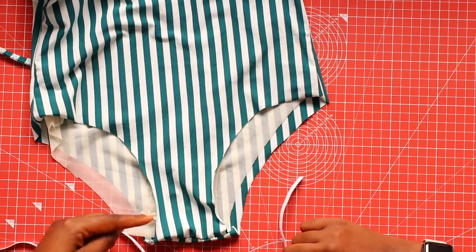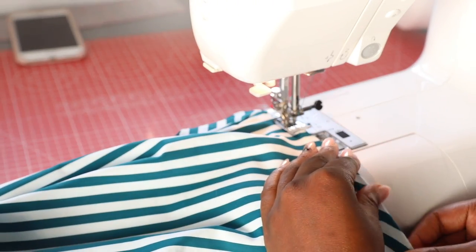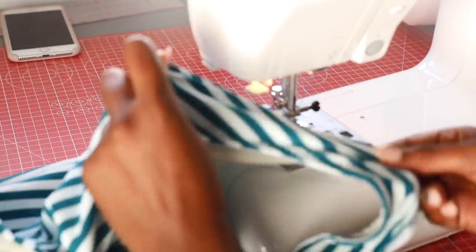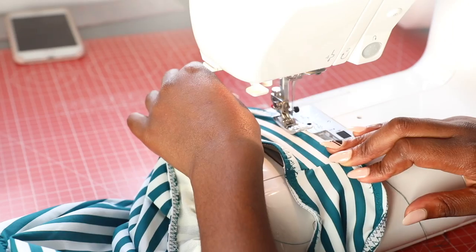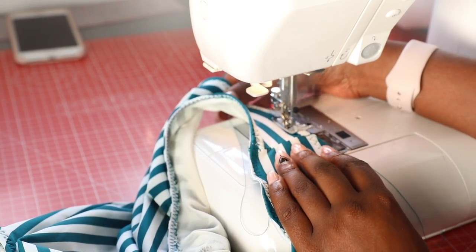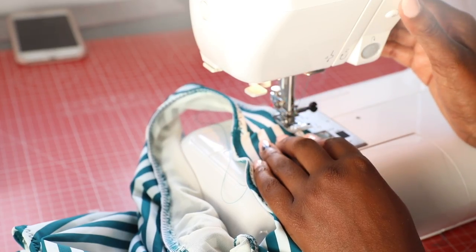All that's left to do now is the leg holes. You can do this the same way that we did the spaghetti straps — sew the elastic directly onto the leg hole using both the lining and the front fabric, then fold over to the inside and hem with either a zigzag or a three step zigzag stitch. And then that's it, you're done.